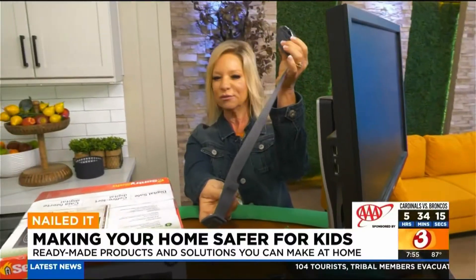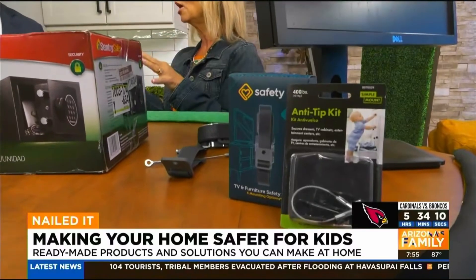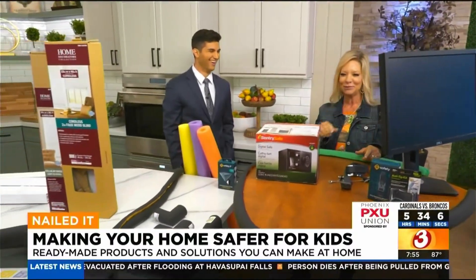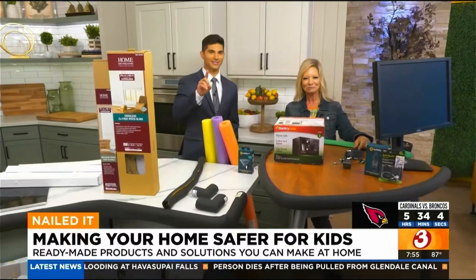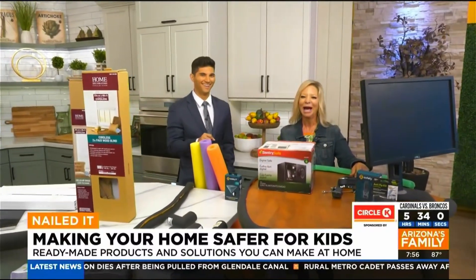I'm going to have all this information on my Home Depot Debbie Facebook and Instagram. You can find me at the Arrowhead Ranch Home Depot. And coming up, I have even more ideas. Keep those kids safe! I was actually glued to my screen, taking notes on my phone.